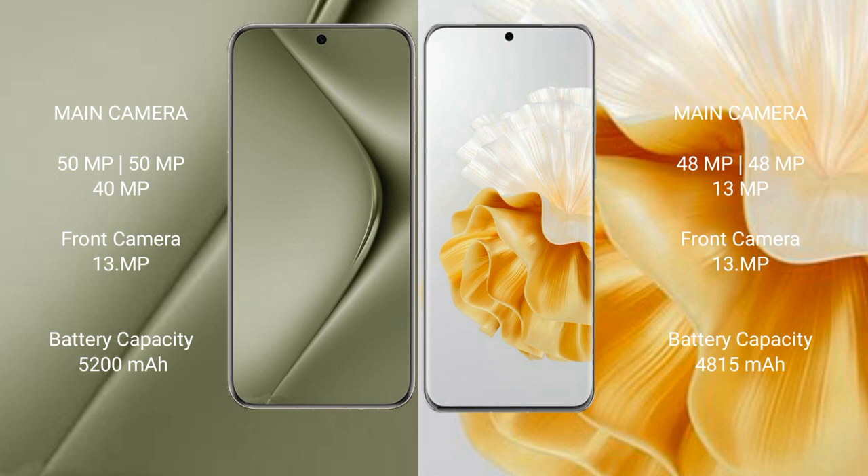The Huawei Pura 70 Ultra features a rear triple camera setup with 50MP, 50MP, and 40MP sensors, along with additional 1MP and 13MP lenses.